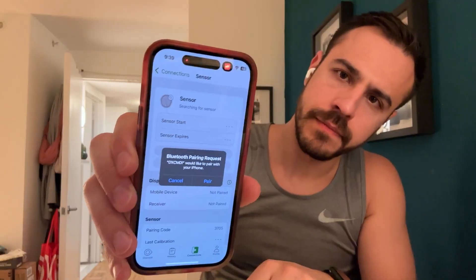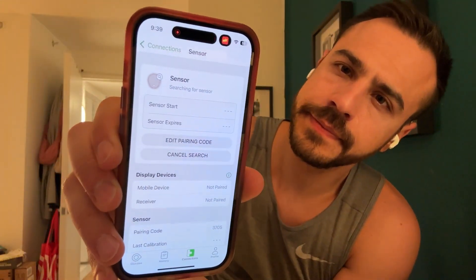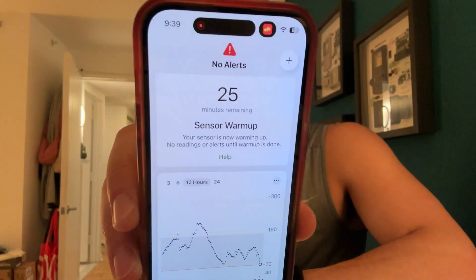It's important to note that with the Dexcom G7, you can stack sensors. What I've been doing as a G7 user is putting the new one on, leaving the older one on, getting readings from it, and as soon as the new one is warmed up, I take off the old one and switch to the new one.